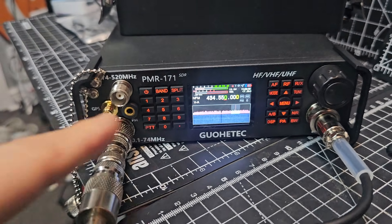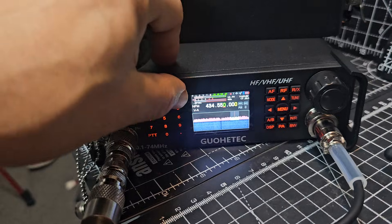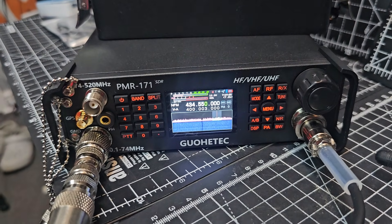So yeah, you can type the frequency. PTT, band on/off, split — it's not a dual receive but it is a dual display, and you can go A and B just here.